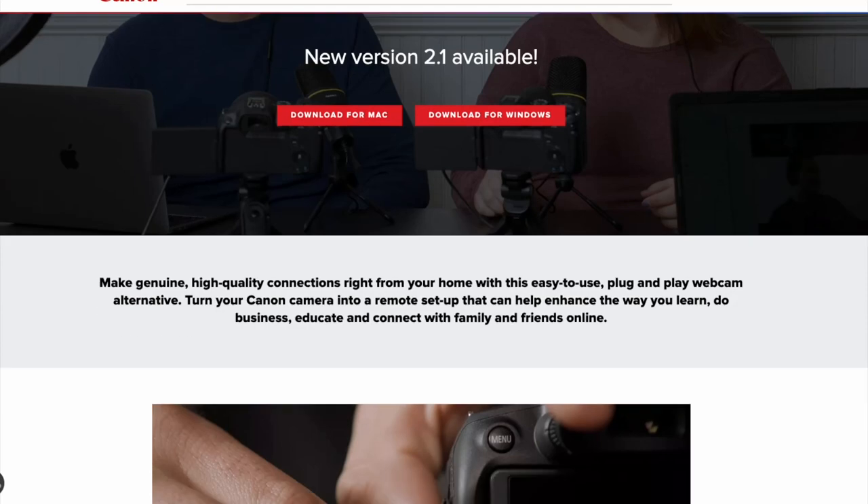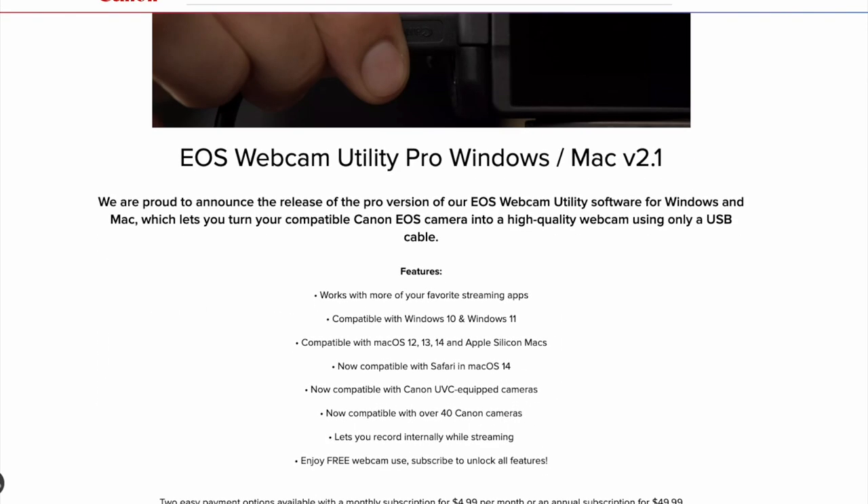A couple problems with using this — you'd think that's awesome, that's an expensive piece of gear, you should get great video. But anything like this is not just plug and play. Canon, as much as I like their gear, their software sucks. You can't just hook up a DSLR to your computer and start streaming — you have to use Canon's proprietary software to unlock the streaming features.